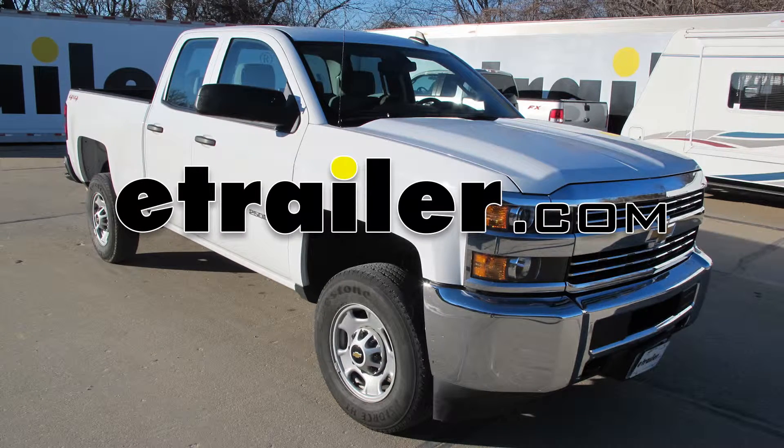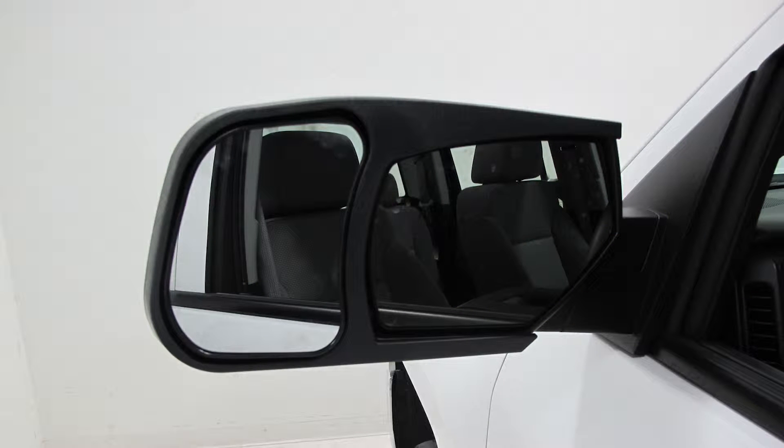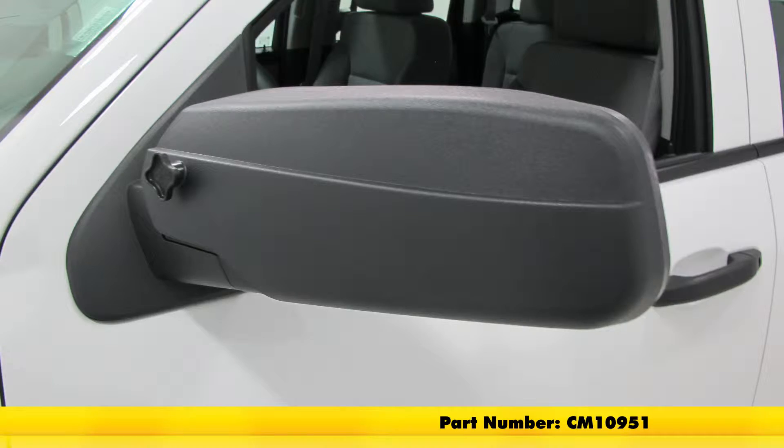Today on our 2016 Chevrolet Silverado 2500, we're going to take a look at and show you how to install the CIPA custom towing mirrors. These are a slip-on mirror for the driver side and passenger side. The part number is CM10950. These are also available individually — for the passenger side the part number is CM10952, for the driver side CM10951.